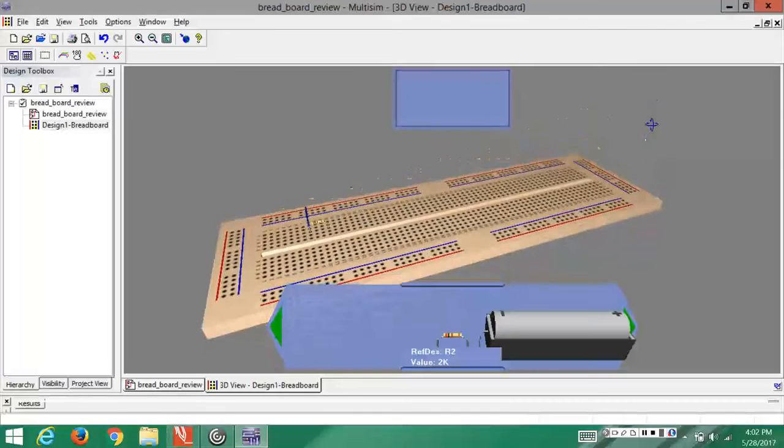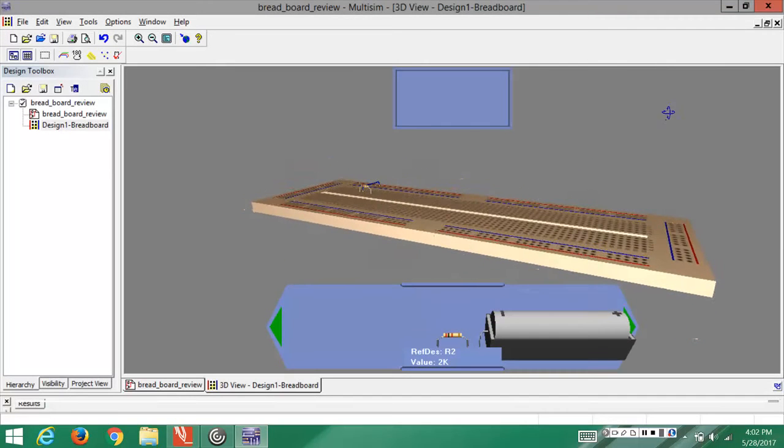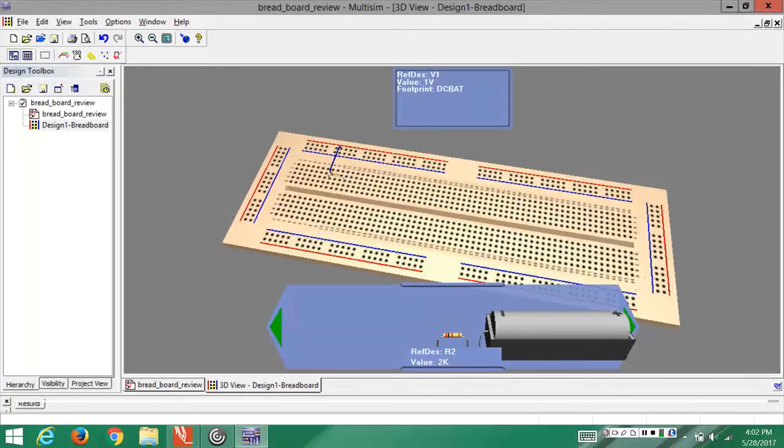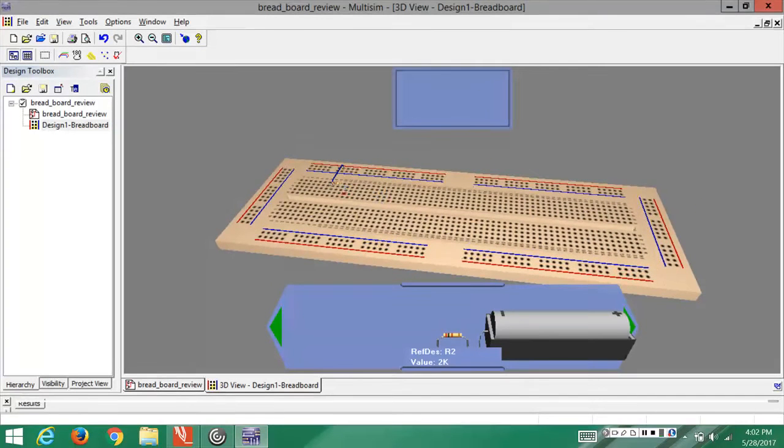As per the design, we have the first resistor with its head connected to the positive power supply. Since all the holes in one column of the mid segment are linked, we use a common column to continue the positive power supply into the resistor through its head. The tail of R1 is placed in another column, and all the holes in that column now have access to the tail of R1.